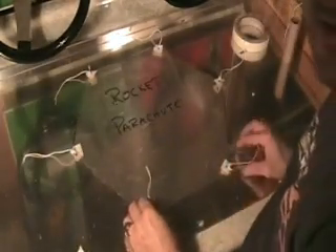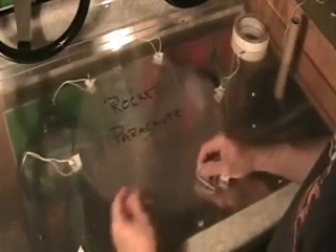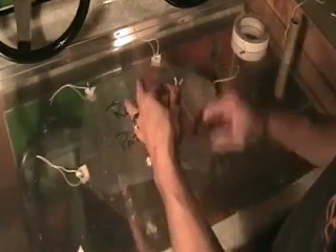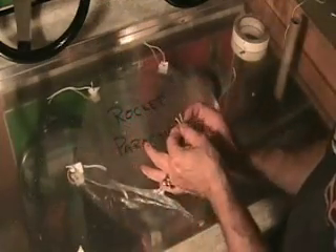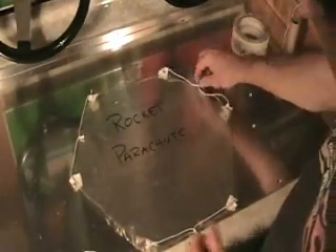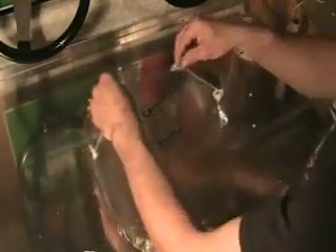We have our six strings attached to our rocket parachute. Now all we need to do is take two of them — two side-by-side ones at a time — and give them a little tie together. We've tied our strings together, so now all we have to do is hold them together in the center. That'll give you a good idea of what your parachute's going to look like — it will actually work quite well. That would be beautiful.